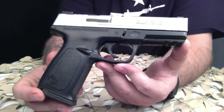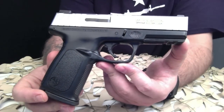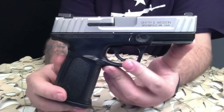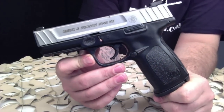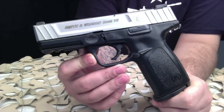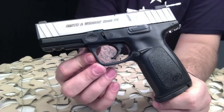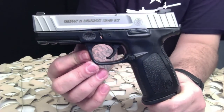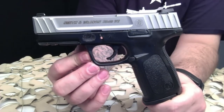The SDVE also features an improved stainless steel barrel and slide, which the SD did not include. This is a striker fired semi-auto pistol. The trigger system prevents the firearm from discharging unless the trigger is fully depressed, even if the pistol is dropped.